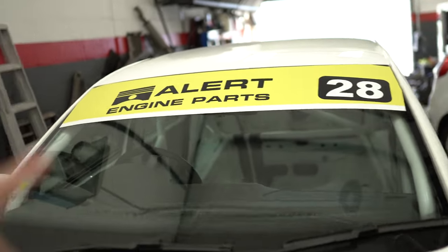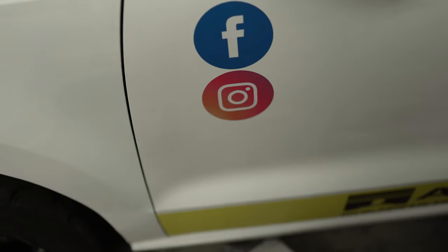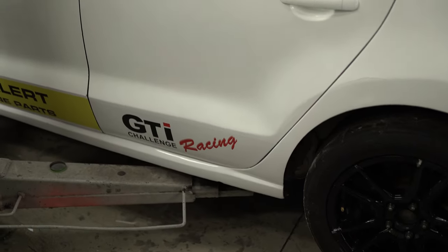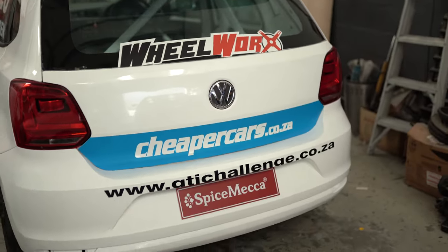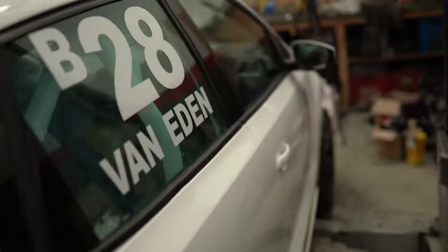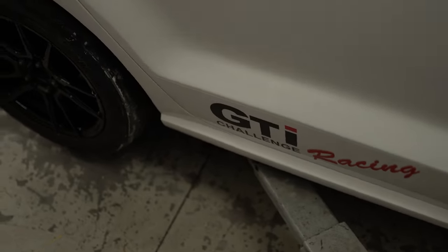We have our front banner which is the main sponsor for the series, and our Facebook and Instagram details to promote the GTI Challenge series. We have the sponsor series again on the bottom of the front doors, the GTI Challenge Racing sticker on the rear door, my name and number on the rear windows, Wheelworks on the rear boot lid, Cheaper Cars at the bottom of the boot lid, VW GTI Challenge on the bumper, and Spice Maker on both front and rear number plates. Exactly the same on the other side, and a Hydrocore sticker for the front bumper once it's back from being sprayed.